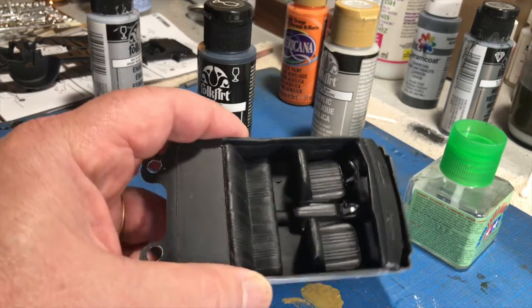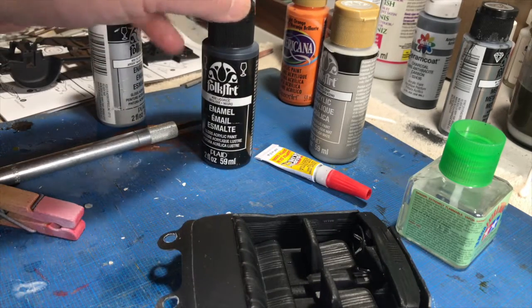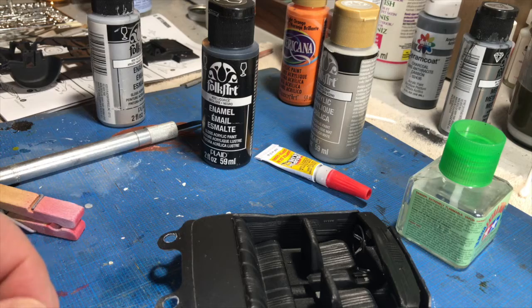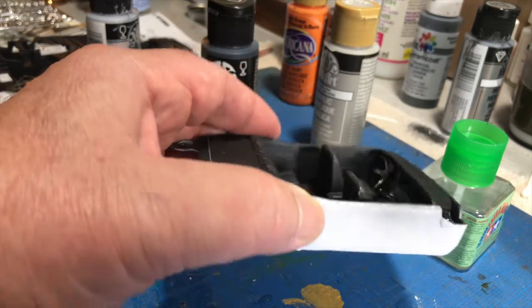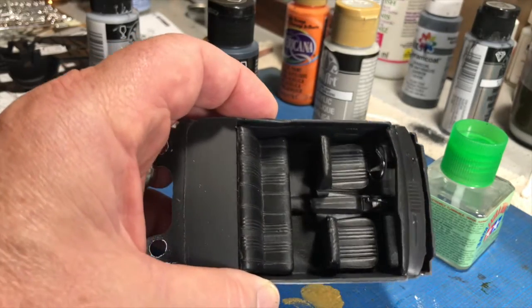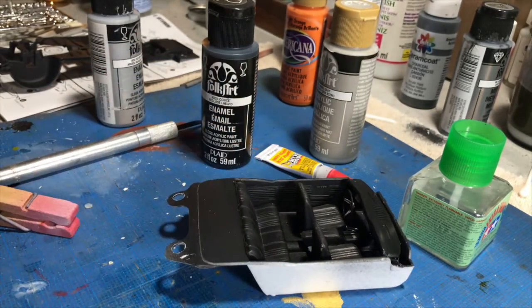I got the interior done, got it painted up in Folk Art Licorice, and then I dull coated it using a Treehouse clear acrylic matte finish. So I'm going to work on the body next to get it painted, and that's it for now. Catch you later.